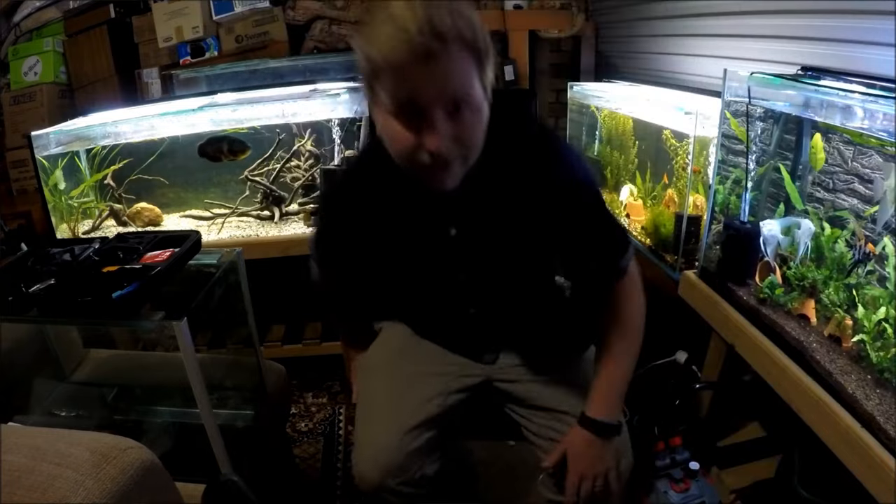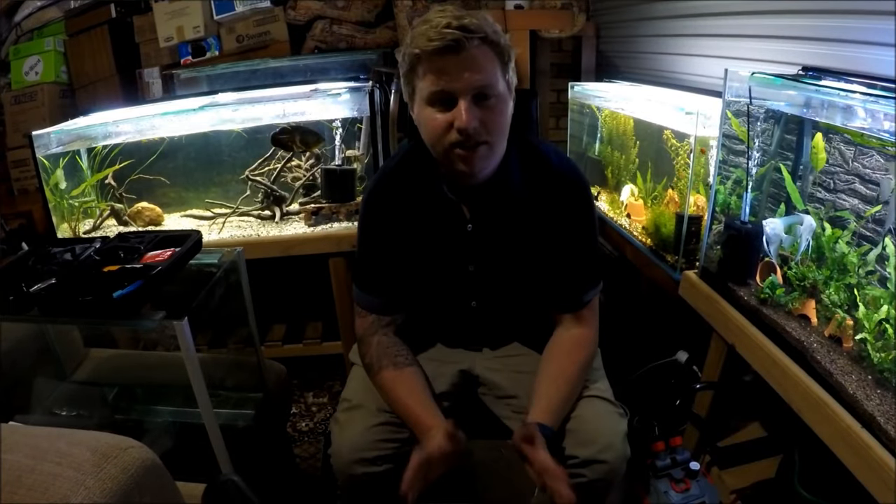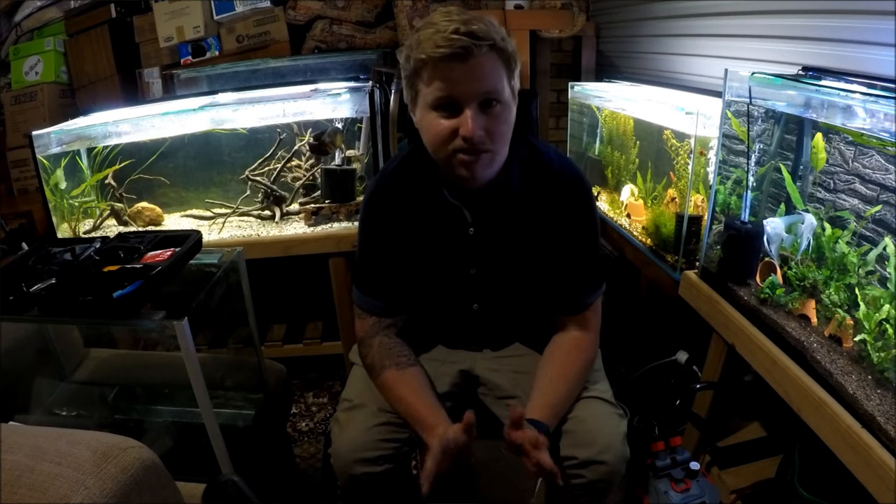Recently I went out and got four Oscars, which I probably wouldn't recommend to most people, but I have kept them before for a long period of time. When I first kicked off the channel I had quite a large one — I'll overlay footage if I have it — and I absolutely loved this Oscar fish. He was my wet pet, my big Labrador puppy. He sadly broke through the lids one day and ended up on the floor. So the first thing to ask is: do you have strong lids on your aquarium?